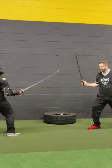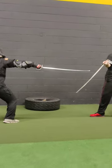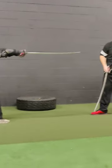Notice, when I did the half-circle guard, I had to retreat to give me time to develop my guard. It's very important when someone's cutting at you or thrusting at you — you want to retreat.